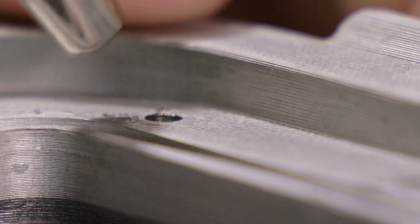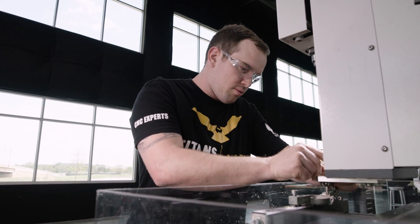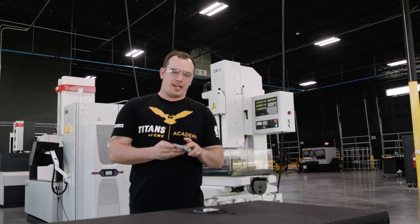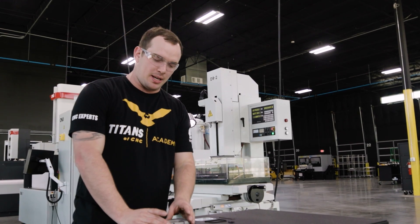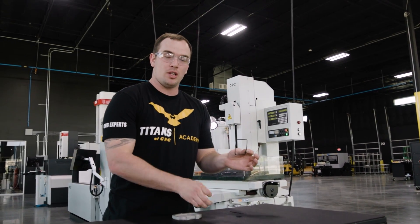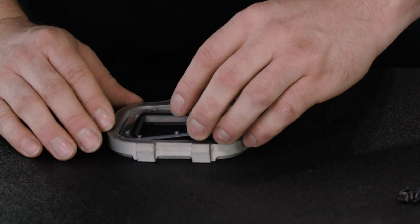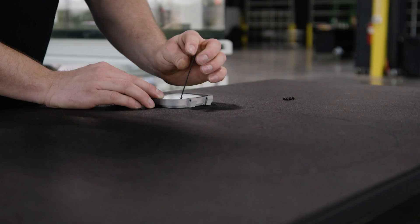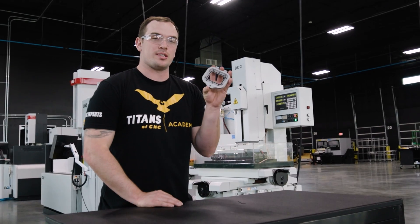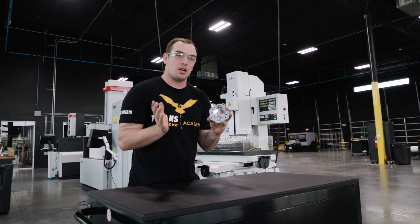Oh okay, that was it — it came out! Let's run a screw down in there and see how it looks. We burned our broken tap out, checked it with a screw, and now we're going to go ahead and install our seal in our window — operation save our part is complete. Our part is saved: we burned our tap out, installed our seal in our lid, and now we're good to go.